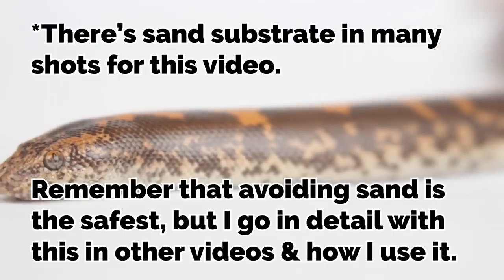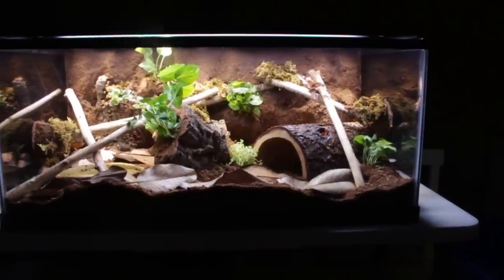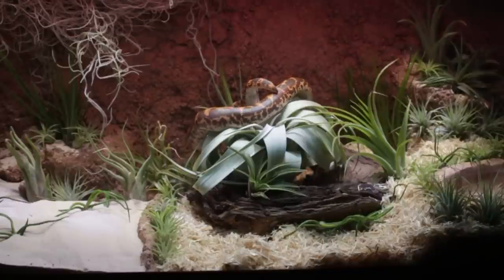First, let's talk about their setups. Kenyan sand boas are from very dry and arid places, so they're going to need very low humidity in their enclosures. It's an opinion on whether you like tropical setups or dry desert setups, but generally speaking, it's easier to maintain the dry ones because unless you're in a region with very high humidity naturally, it's usually easier when they need low humidity.